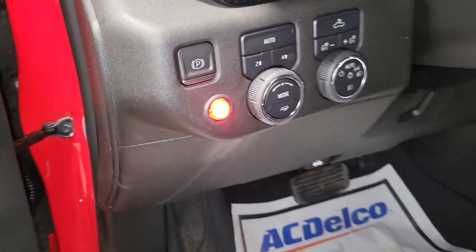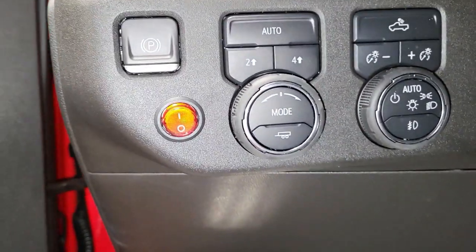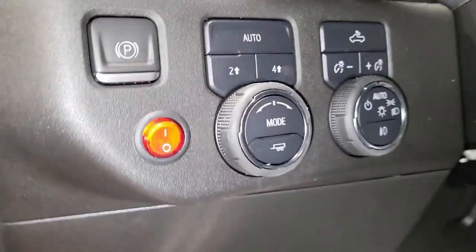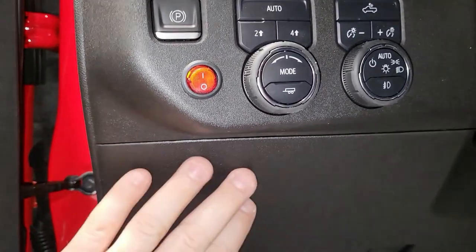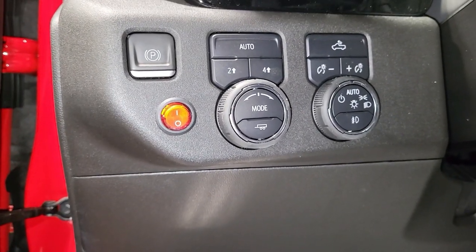Let me talk about that switch a little bit. That's the switch right there — I'll go ahead and turn it off so you can see it a little better. You don't have to have full illumination red like this; we just did that because the truck is beautiful and red. That particular location is a nice spot for a switch right there by the headlights, and this panel here does come down, making it easy to get up behind there.